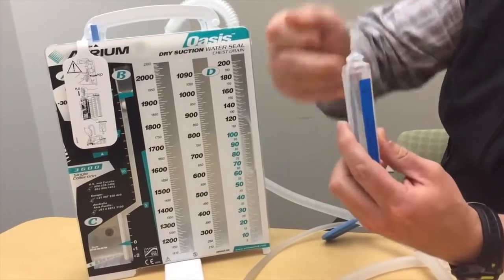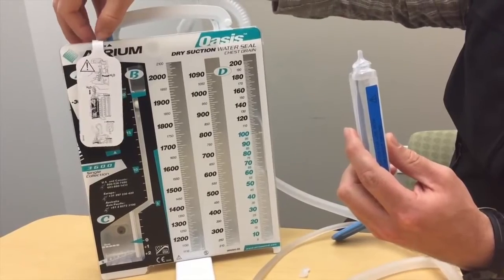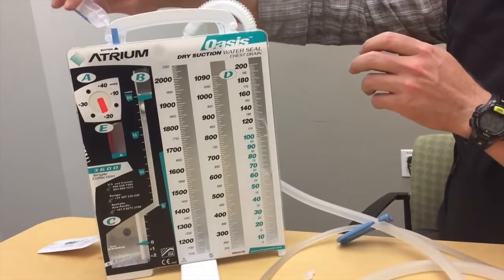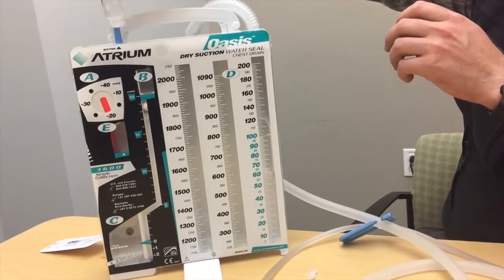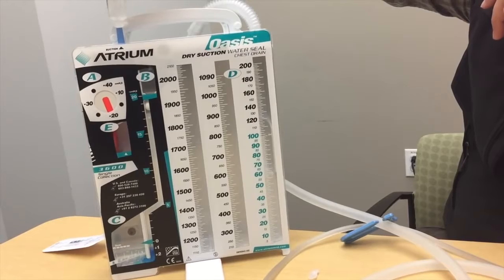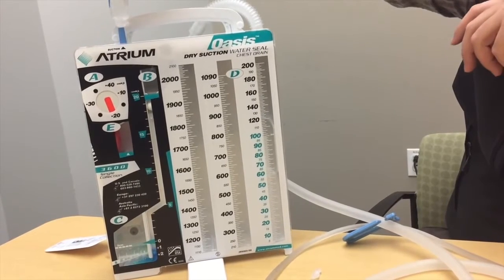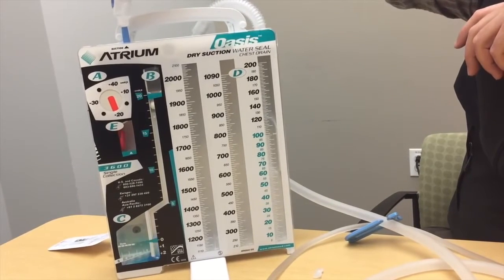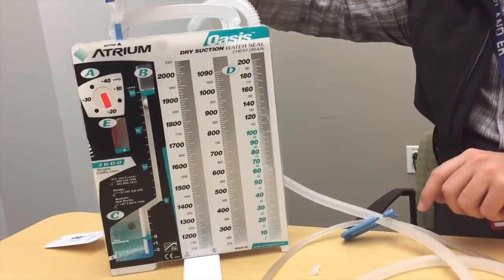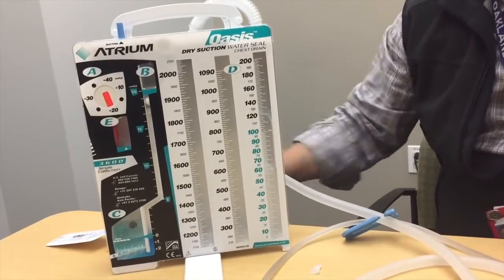Setting up the water seal is as simple as pulling off the cover, pulling the tab out of the water seal compartment, and dumping the entire thing in. It looks a little like a blue toilet bowl of water. Once it's all the way in, the dye takes effect and you get blue water everywhere you need it to be. You'll notice we're up to the zero mark, which will come into play once we start operating it.